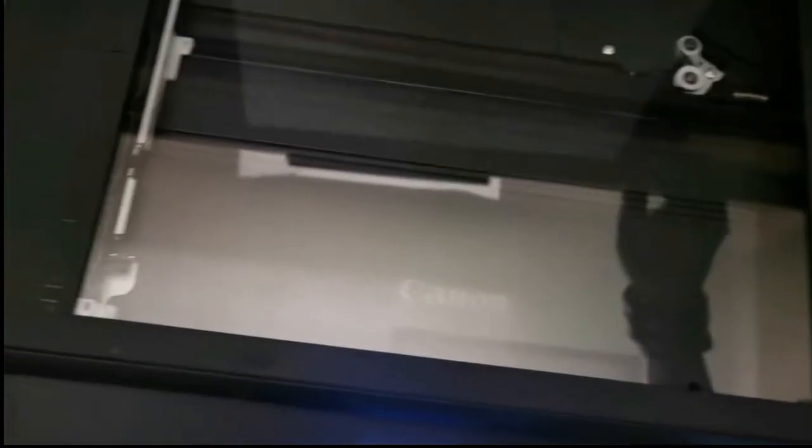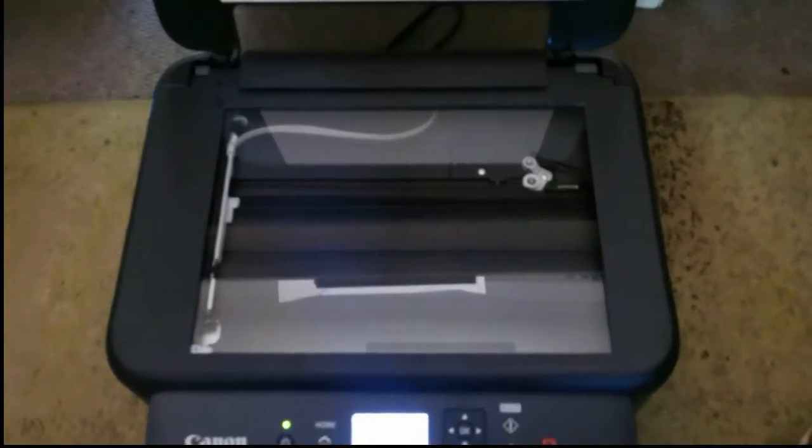This is where you put your paper for copying and scanning. And other than that, this printer is actually quite straightforward — nothing weird about it.